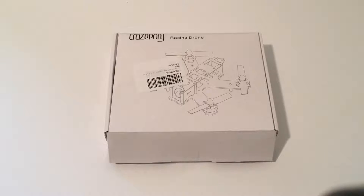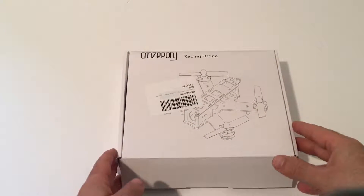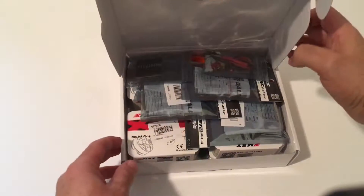Hello once again guys and welcome to my channel. I'm here to do a quick unboxing of the Crazy Pony 180 size quadcopter and I'm going to show you very quickly what comes in the box right off the bat, so let's get to it.